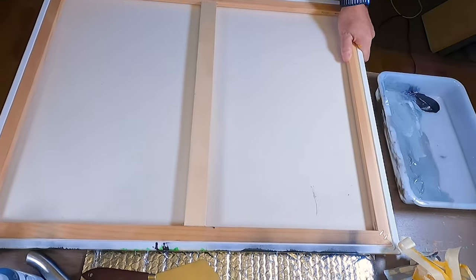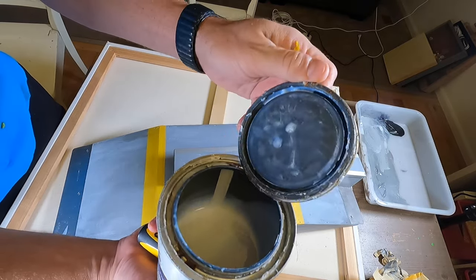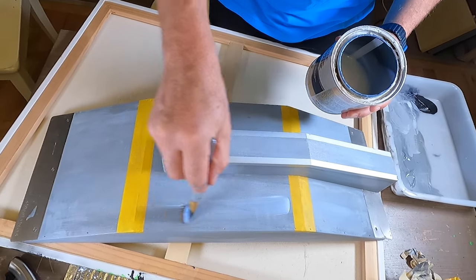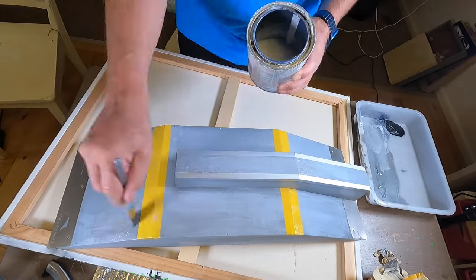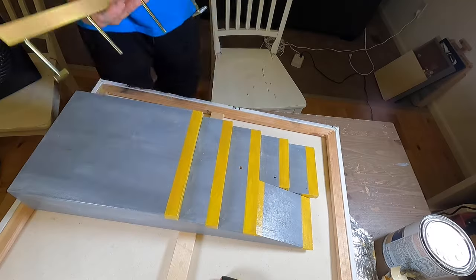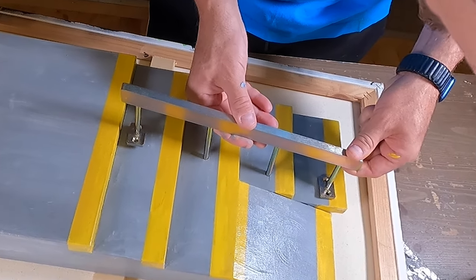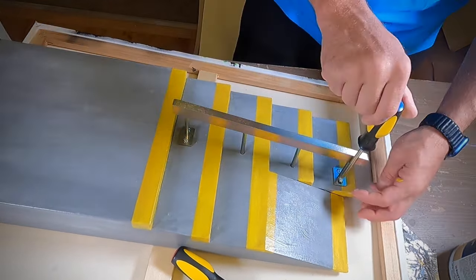Next, I know I'm probably gonna beat these up pretty well, so I want to put a little bit of varnish on top. This will just help hold everything together, make the ramp a hair stronger, and give it a final coat. Get these rails back on here, and then these things are ready to shred.